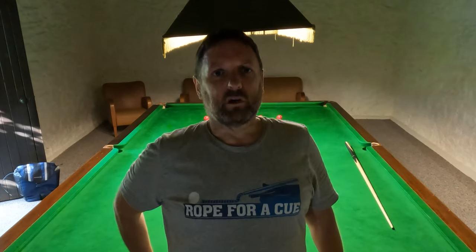Hey everyone, welcome to another Brought for a Q video. I'm here in my holiday snooker room on a campsite — I've pretty much got exclusive use of it for a week, as I'm the only one who's requested a key and shown any interest in it, apart from a guy who stuck his head around the door yesterday and said 'oh, this is nice.'